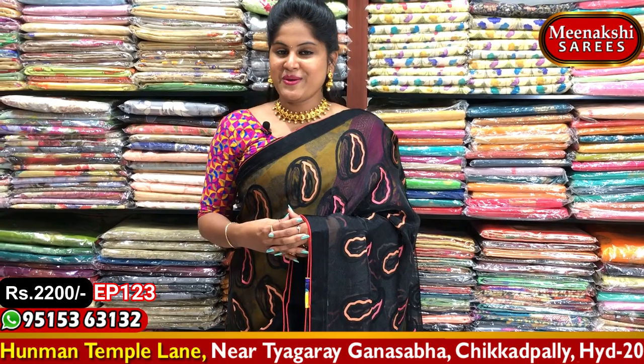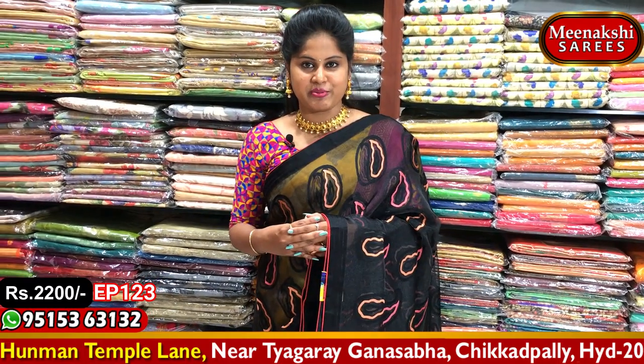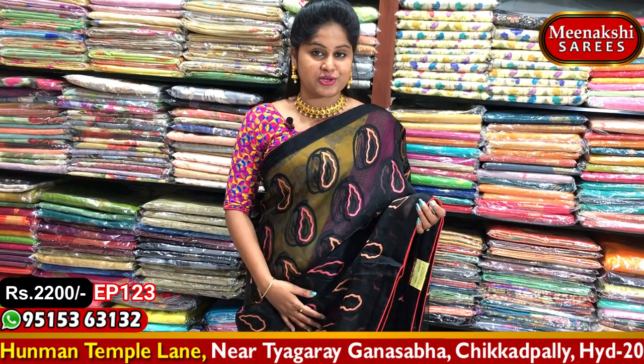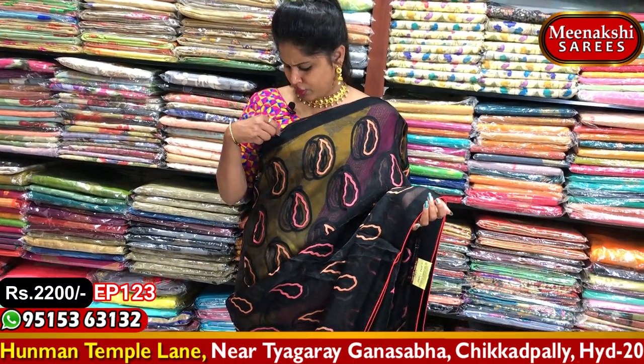I chose the first saree — the latest collection of glass tissue sarees. I chose the best designer collection and color combination. This collection is suitable for night time receptions and parties. We chose this lightweight collection.